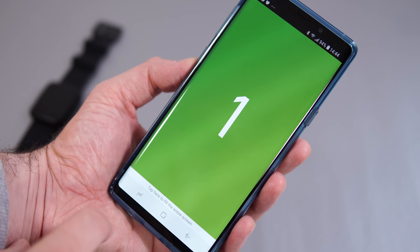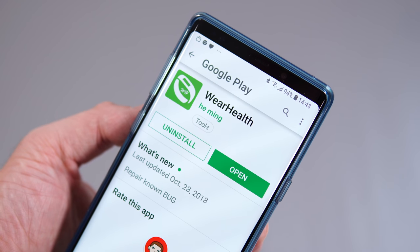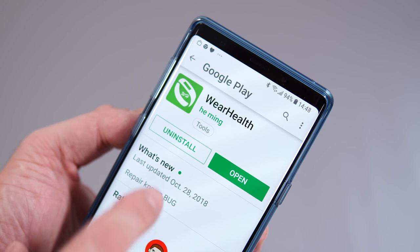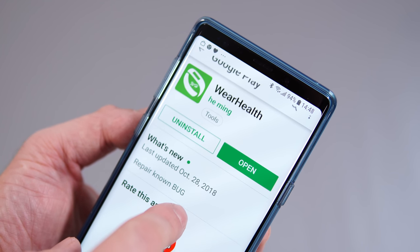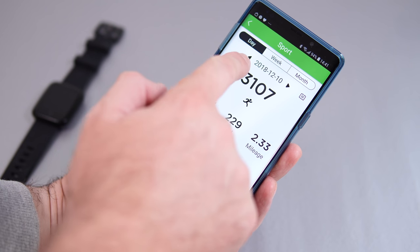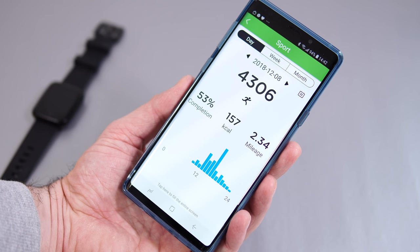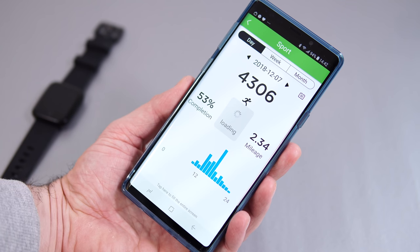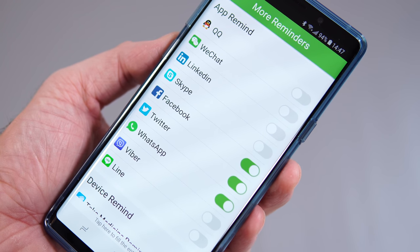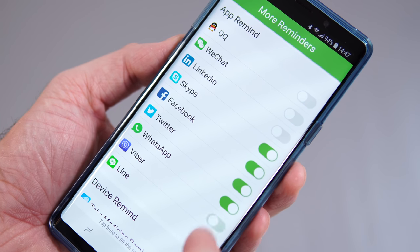You'll need to use the app that syncs everything from the watch to the phone — it's called Wear Health, and you can find it in the Google Play Store and probably the Apple Store as well, though I've only tried it on Android. Through the app you can keep track of all the steps from previous days, calories burned, see a heart rate graph if you had 24/7 monitoring enabled, and choose which apps should or shouldn't send you notifications — though overall there aren't that many options since the watch is fairly simple.